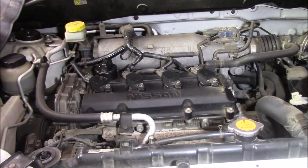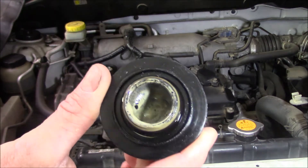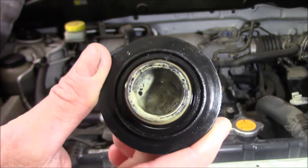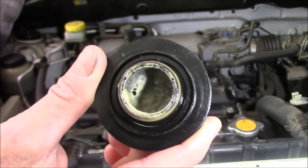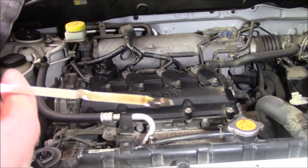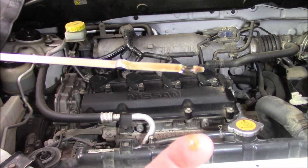Next on the diagnostic checklist would be to pull off the oil filler cap and have a look at what's inside. What do you notice there? A lot of condensation — looks like iced coffee. That's generally the sign that water, or coolant, is getting into our oil. Let's have a look at the dipstick. You can see up the top here that there's some white milky substance, which is that iced coffee thing that we see when we find a blown head gasket.